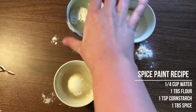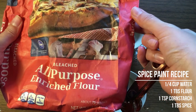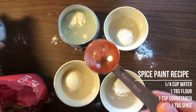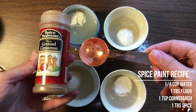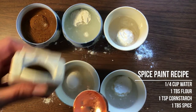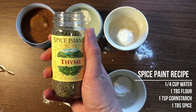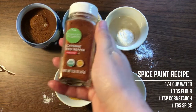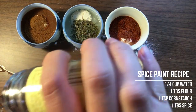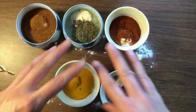The recipe I'm using calls for four simple ingredients for each spice paint. You start with a quarter cup of water, then add a tablespoon of flour. You're also supposed to add a teaspoon of cornstarch — I don't have any, so I'm skipping that step. My paint might turn out a little less sticky and thick, but we'll see. Then you add a tablespoon of whatever spices you're using. I'm making one cup with cinnamon, one with turmeric for a yellow color, one with thyme hoping for green, one with cayenne pepper, and one with cloves. I'm going to mix all of those up, let them sit to soak, and then we'll have our spice paint.